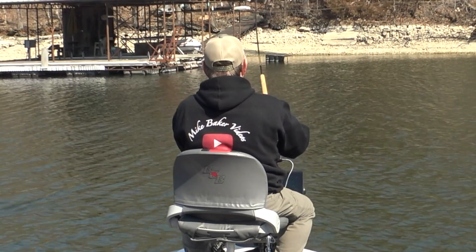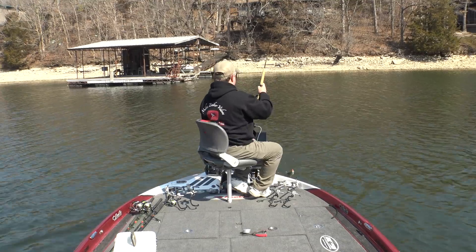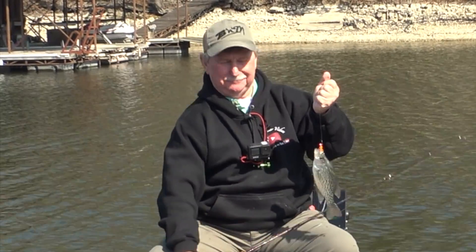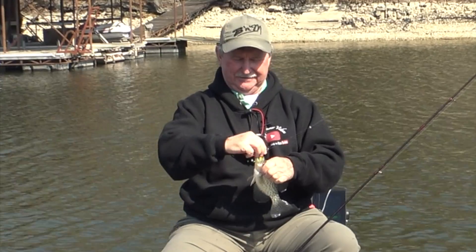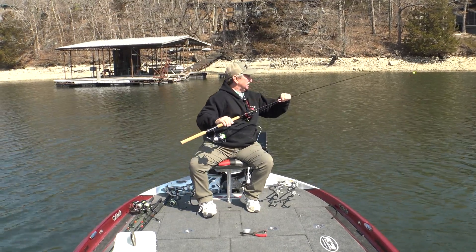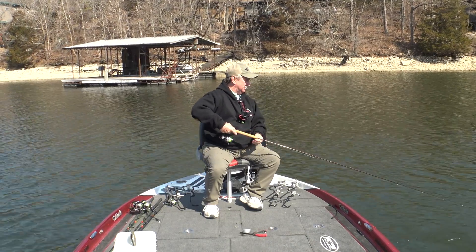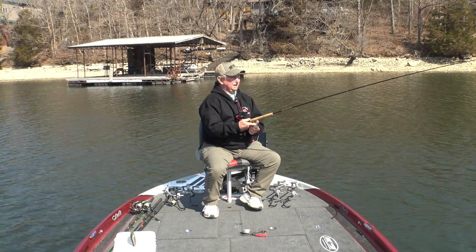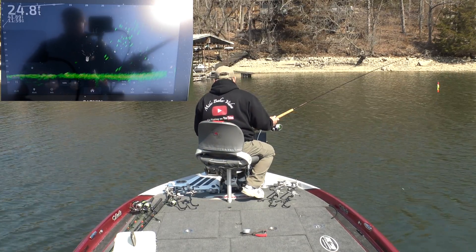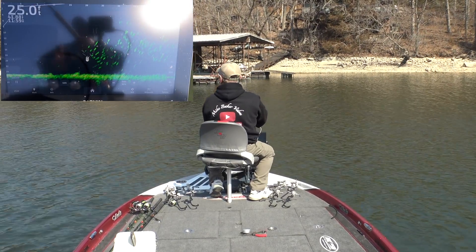Got on him with the LiveScope — throw in there and catch one. You can say what you want about the LiveScope folks, but I like it and I'll never be without it. I mean, you can just position on those fish and get on them. Otherwise you're throwing in the dark. You can get them on side scan or down scan, but you've got to get right over them or try to estimate where they are. With LiveScope you know exactly where they are. Point and shoot.